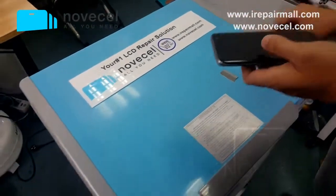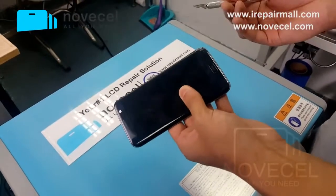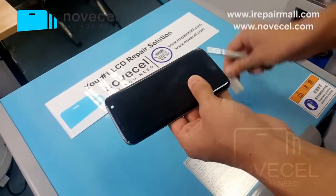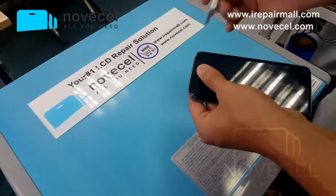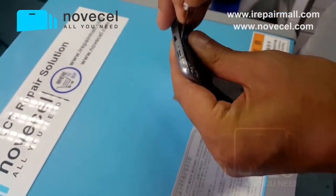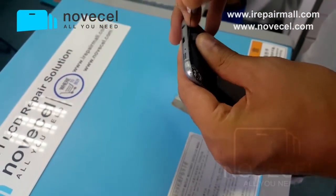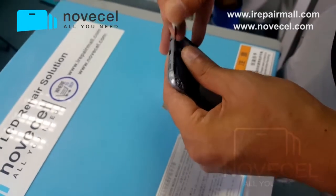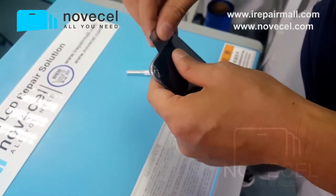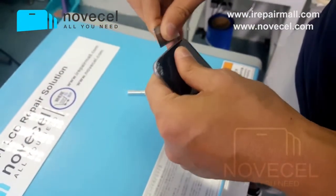So if the temperature is minus 180, you can use the knife. This knife is used for the motherboard, or you can use the blade, just below the home button. It's just to cut a little bit — when you put it into the freezer, if you just cut a little bit first, it will help to separate the glass. Just cut a little bit.